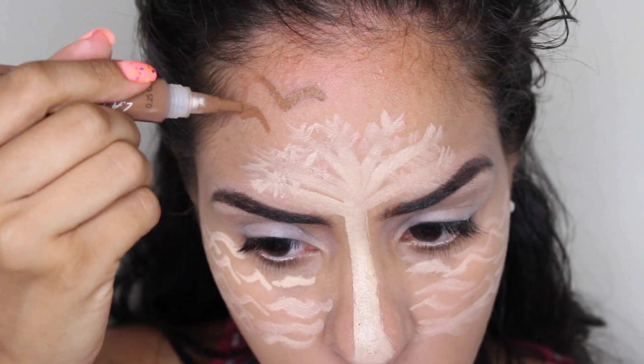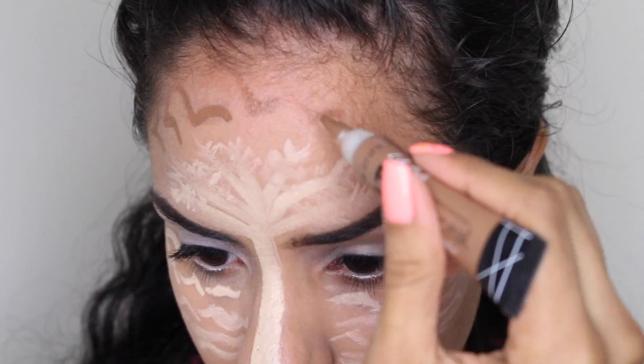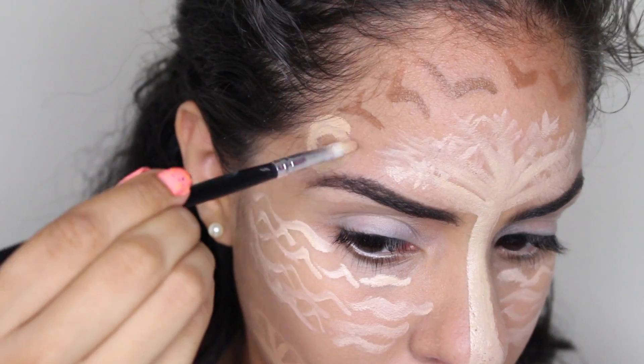With a darker concealer, I'm going to contour the top of my forehead by drawing birds — birds flying into the sunset. Wait, where's the sun? There it is.